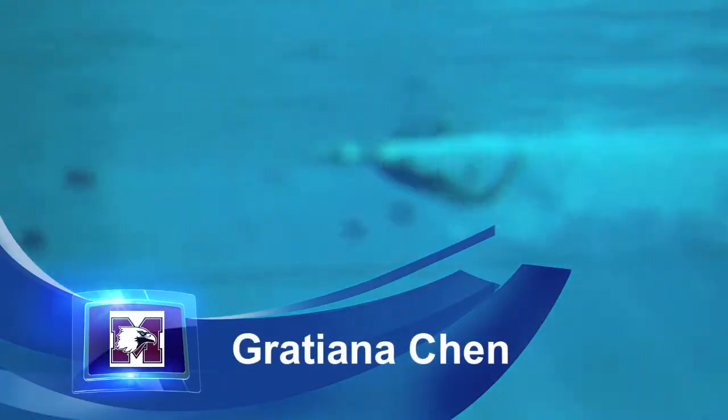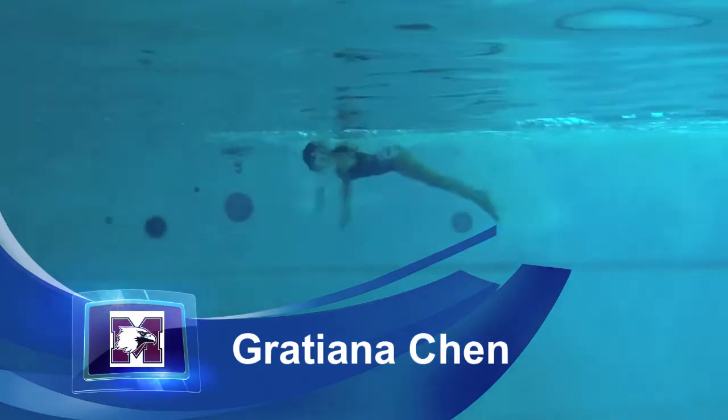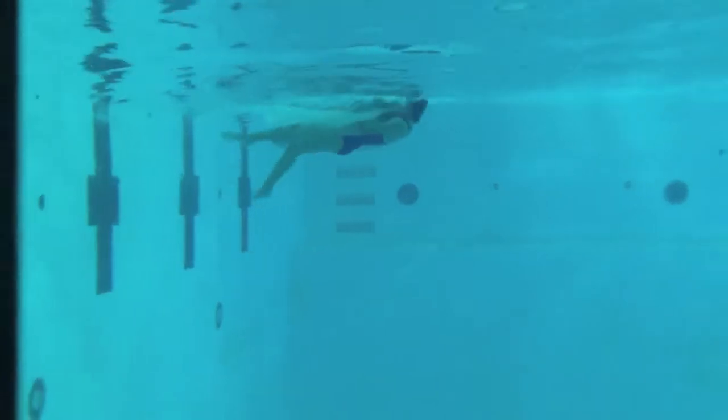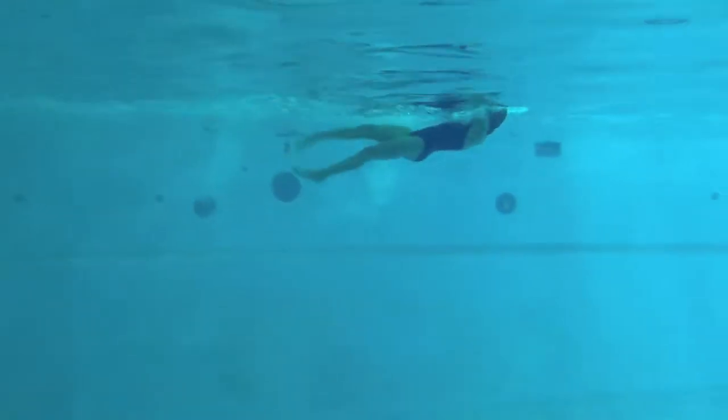Okay, Gratiana, excellent job. Try to really push and swing your arms all the way over the water. On your entry, try to pause a little bit so your hips can come close to the surface. Push off that wall in a nice streamlined position on every stroke.